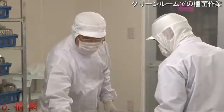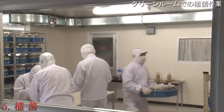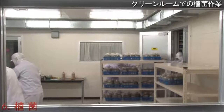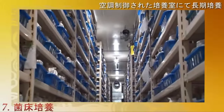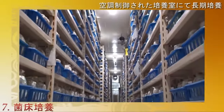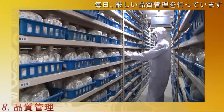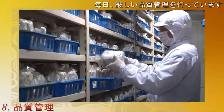The next process is steaming, which is followed by the inoculation process done in a clean room. After the completion of the inoculation, the baskets are inserted in a cultivation room with controlled humidity and temperature. This culture process takes about 2 to 3 months.